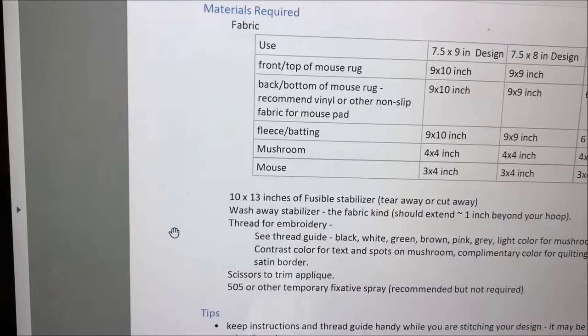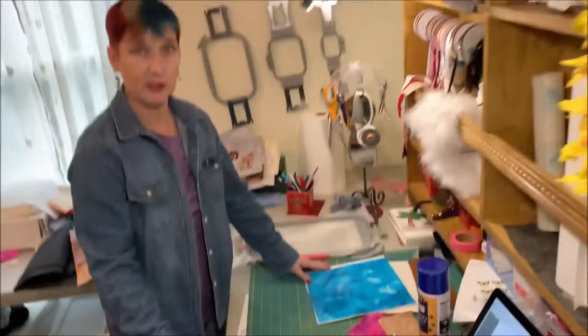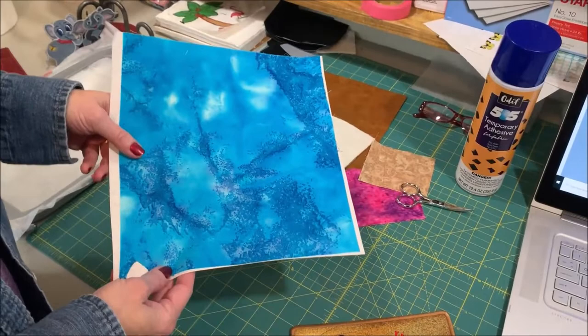There are some tips included, and then there is a detailed instruction sheet with a little checkbox so you can keep track of where you are. So let's go over our materials.